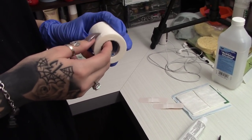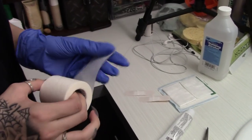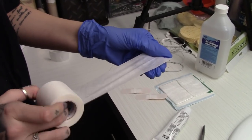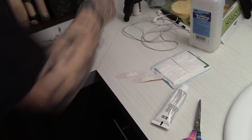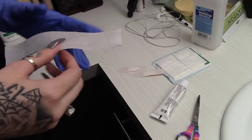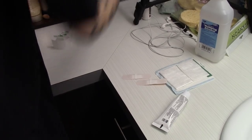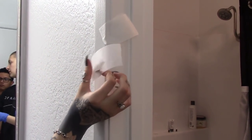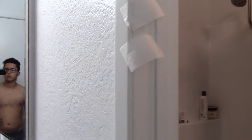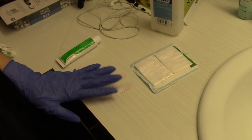Then I take this medical tape that the surgeon gave us when we went to get the drains taken out. I peel it up and kind of eyeball it — I usually take about half a foot, about six inches. It doesn't need to be too exact; I just cut them in half and set them on the wall because they're going on his skin, so I don't need to worry about them being sterile — personal preference.